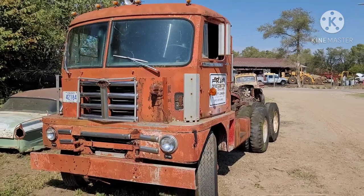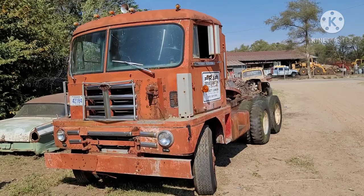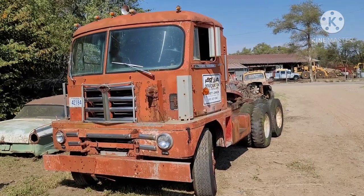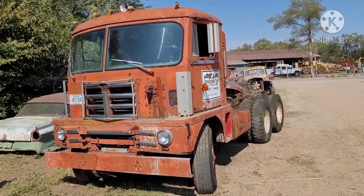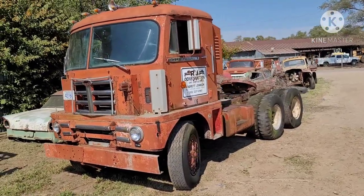This one is a 1959. This body style was started around 1955, 1956, somewhere in there. And these trucks were used for day cab.